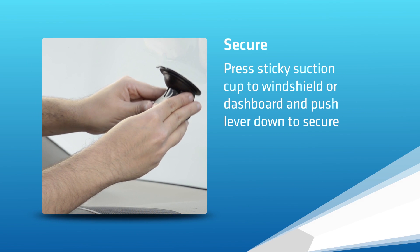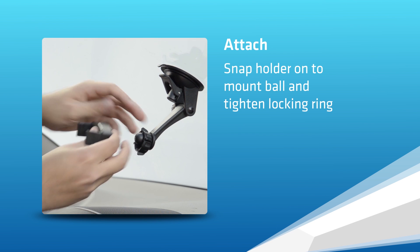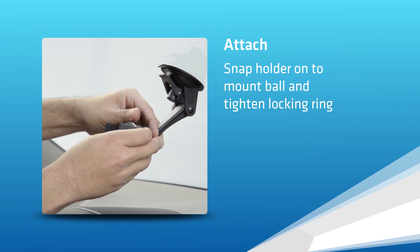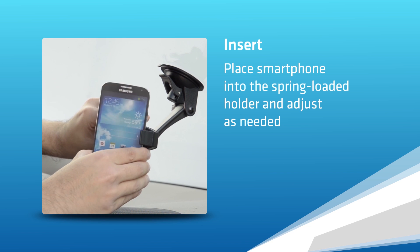To install the mount, secure the pedestal on the mounting surface and push down on the one-touch lever. Attach the MobileGrip2 Holder and tighten the locking ring. Then insert the smartphone.